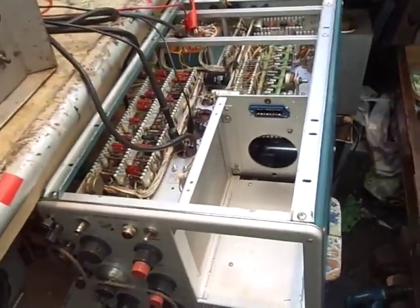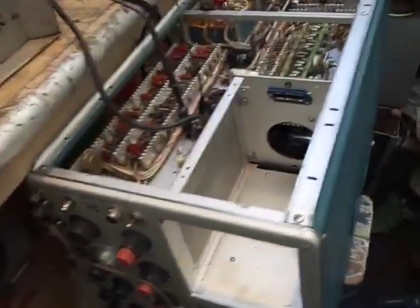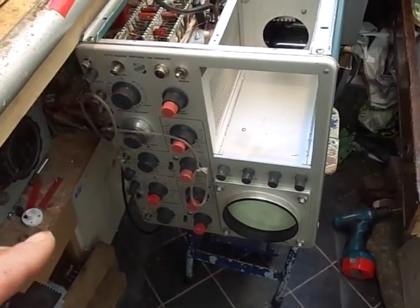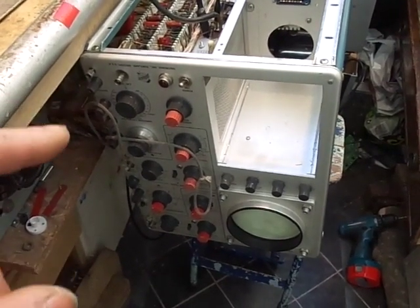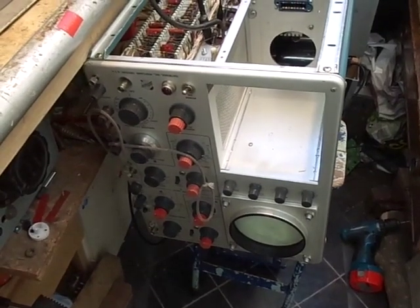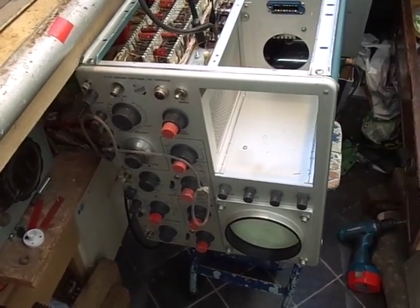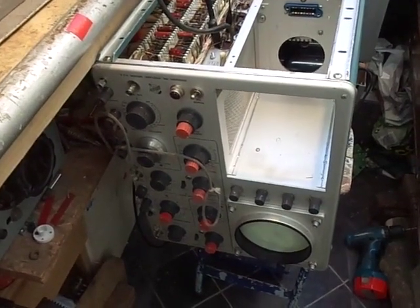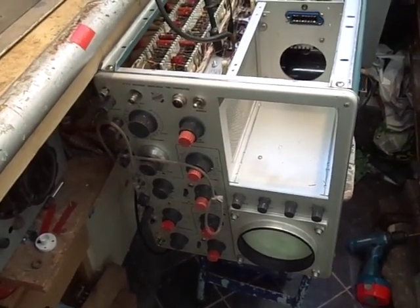Back to this Tektronix 585A. Just a bit of background — this 585A, which is upside down so you can't really see it properly, was one of the last big Tektronix valved scopes that they made. These things were thousands and thousands of pounds back in the 1960s and 70s — bloody good, lab grade oscilloscopes.